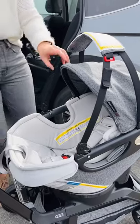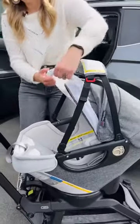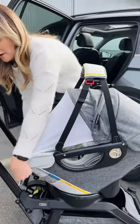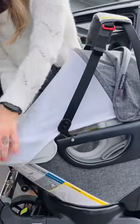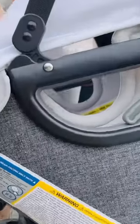Another great feature on the stroller is our paparazzi shield. This can actually come out of our canopy and pull down over the infant car seat, giving your child a great sunshade. It's UVF 50 and it's breathable material.